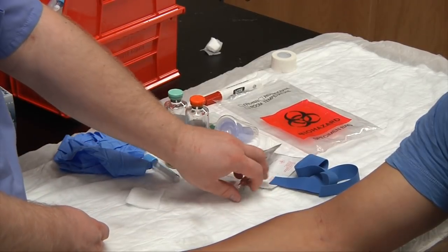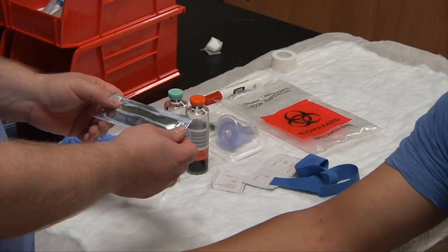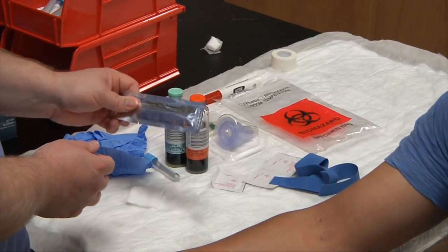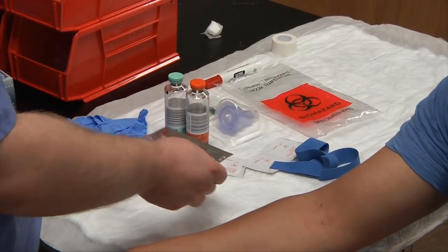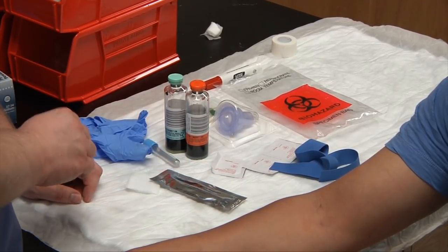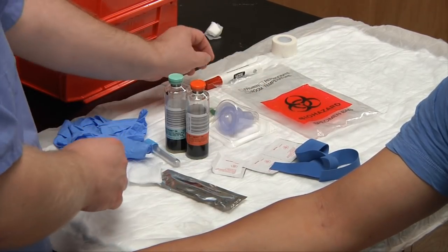We have our gauze. We'll also have our chlorhexidine gluconate. Typically we cleanse the skin with 70% isopropyl alcohol, but it's not strong enough to kill normal skin flora, so we'll need the chlorhexidine gluconate. If that's unavailable, you could use iodine. Also have gauze, gloves — everything's ready to go.